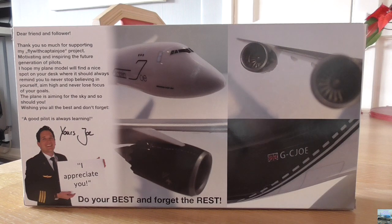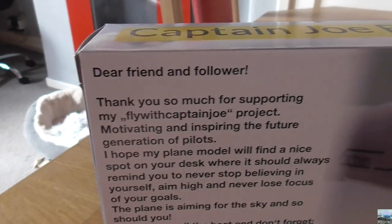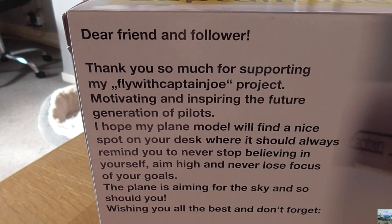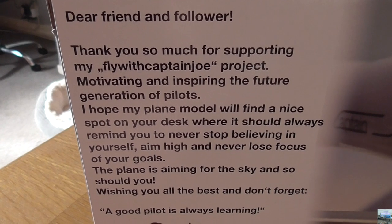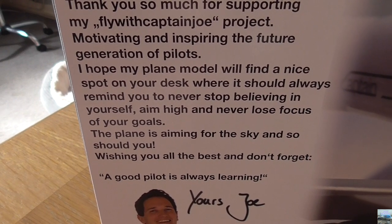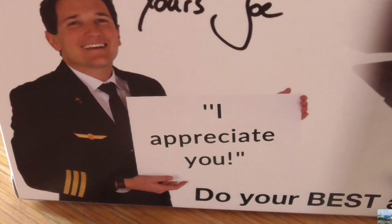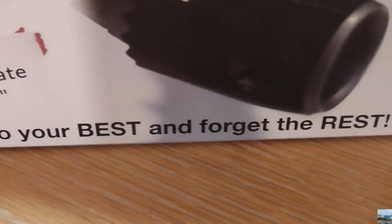We also have a little message from Captain Joe: "Dear friend and follower, thank you so much for supporting my Fly with Captain Joe project, motivating and inspiring the future generation of pilots. I hope my plane model will find a nice spot on your desk where it should always remind you to never stop believing in yourself, aim higher and never lose focus of your goals. The plane is aiming for the sky and so should you. Wishing you all the best and don't forget, a good pilot is always learning. Yours, Joe." And there is a picture of Captain Joe holding up a sign saying "I appreciate you," and down here it says "do your best and forget the rest."